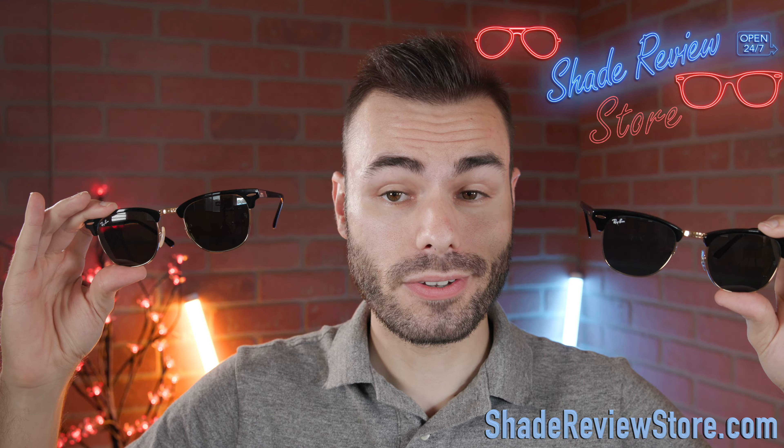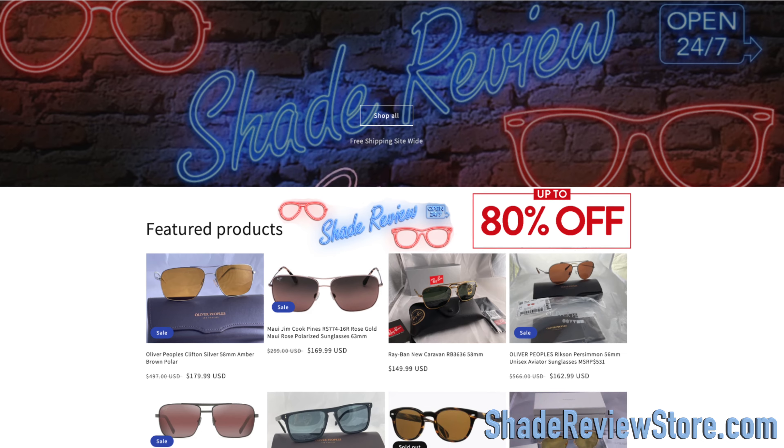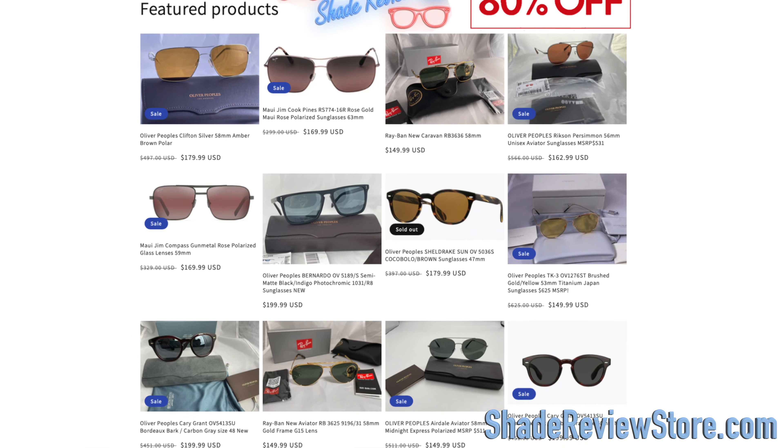But first off, I want to thank today's very generous sponsor, our own website, ShadyReviewStore.com — the absolute best place to buy designer sunglasses just like these, up to 80% off the original MSRP. Again, the website is ShadyReviewStore.com. Check it out.